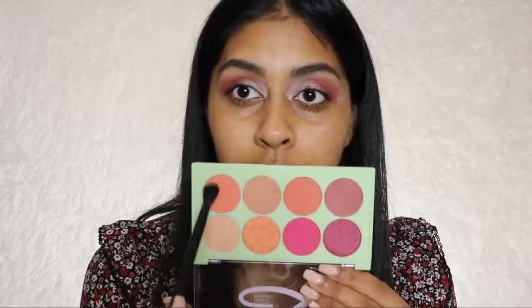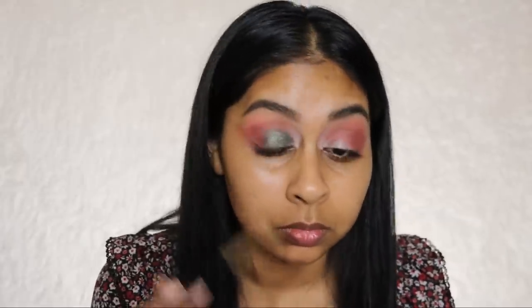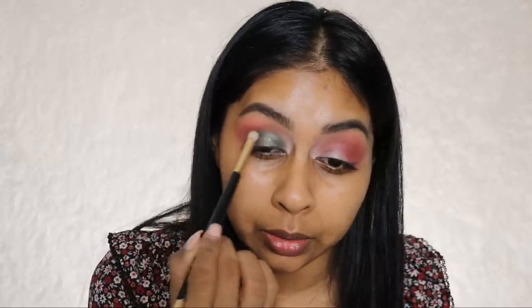I'm taking a clean fluffy brush to buff the edges a little bit. Then I'm going for this shade from the Technic pressed pigment palette in Goddess, applying it with my fingers and blending that into the brown. I'm filming quite late so there are fireworks going off in the background. I'm quite surprised at how intense these are because it's such an affordable brand. I think I need to lighten it up a bit, so I'm going to put some gold on top.